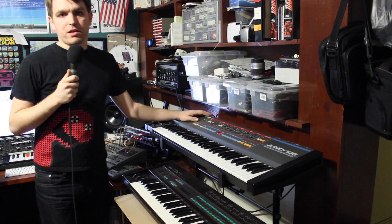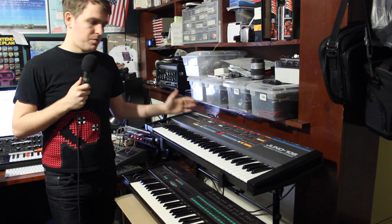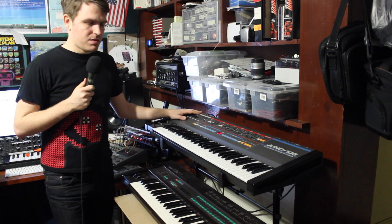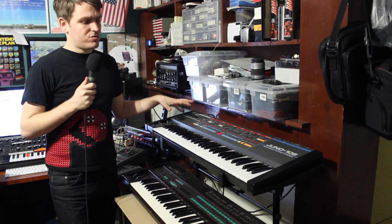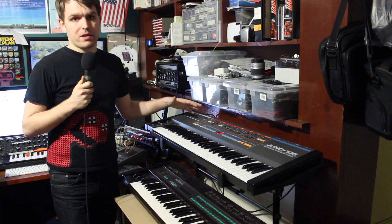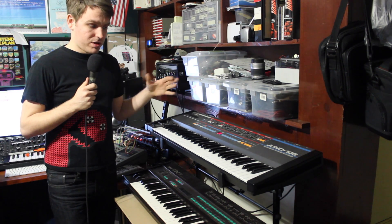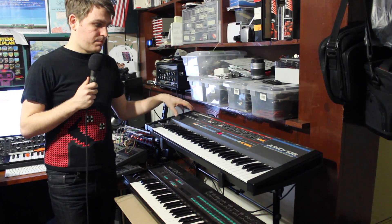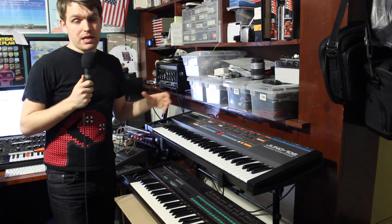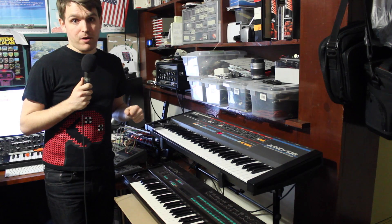Hey everybody, this is Nick from Exploring Audio, and this video is about the Roland Juno 106, one of my very favorite synthesizers — more specifically about what to do when you start to have voice chip issues with the Juno, which is very common. Mine just started to have issues with it; one of the voice chips cut out. My friend Mats had issues a couple months ago, and we shot some video of that, and that's what this video is all about.